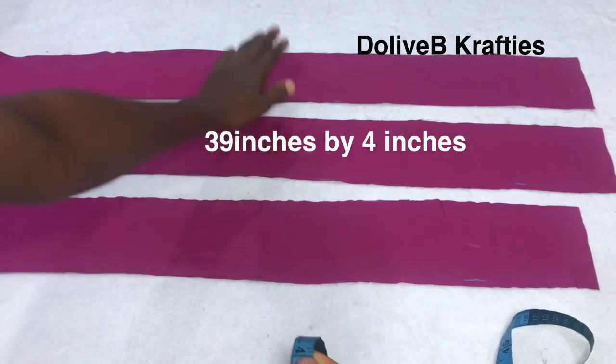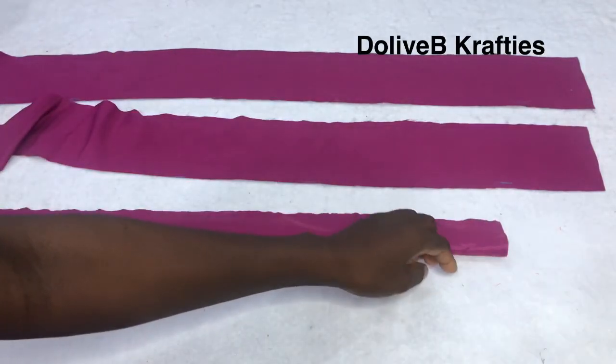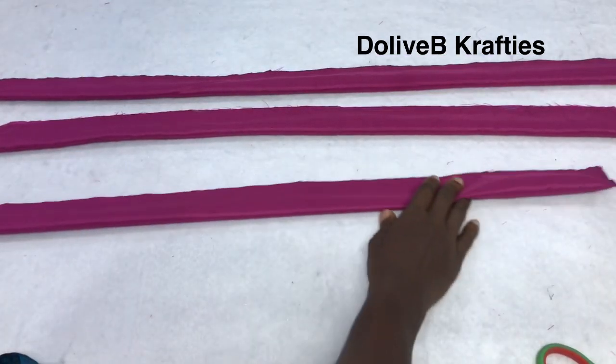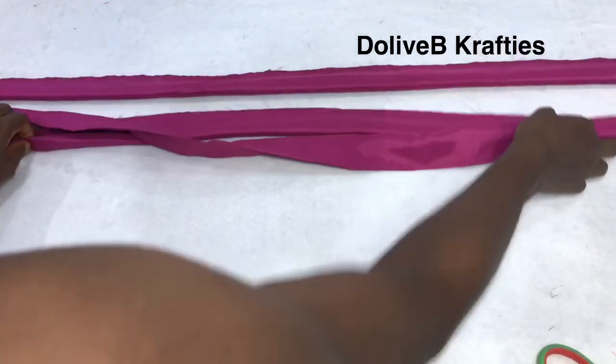I'm going to fold each piece in half and sew from one end to the other end. After sewing the pieces, I'm using my scissors to trim off the excess seam allowance so that it wouldn't become bulky.